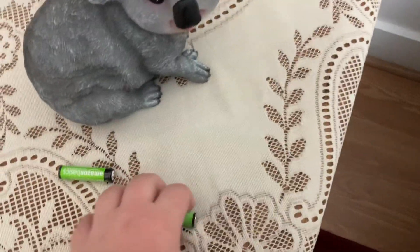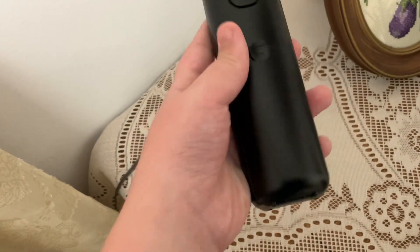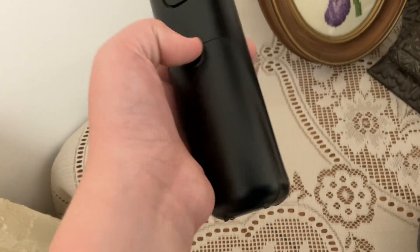Hey guys, I'm gonna teach you how to put batteries — these are rechargeable batteries — inside an old iPhone. Here's how you put it aside. Okay, step one.